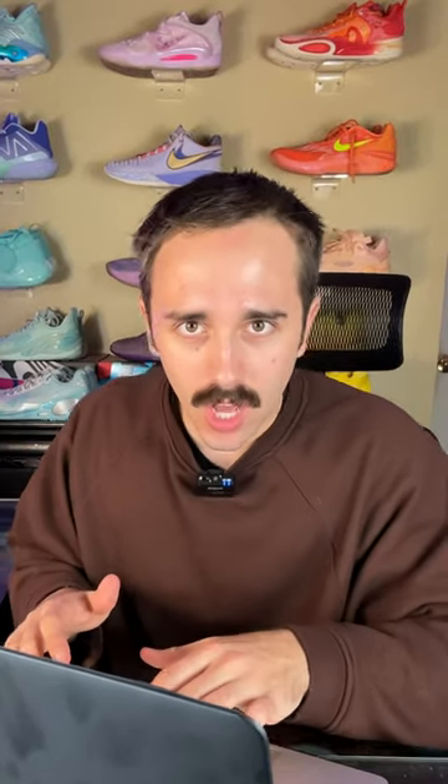So, let me see what I can do. I'm thinking some flowers, add a little bit of red, maybe some tequila. I've cooked.